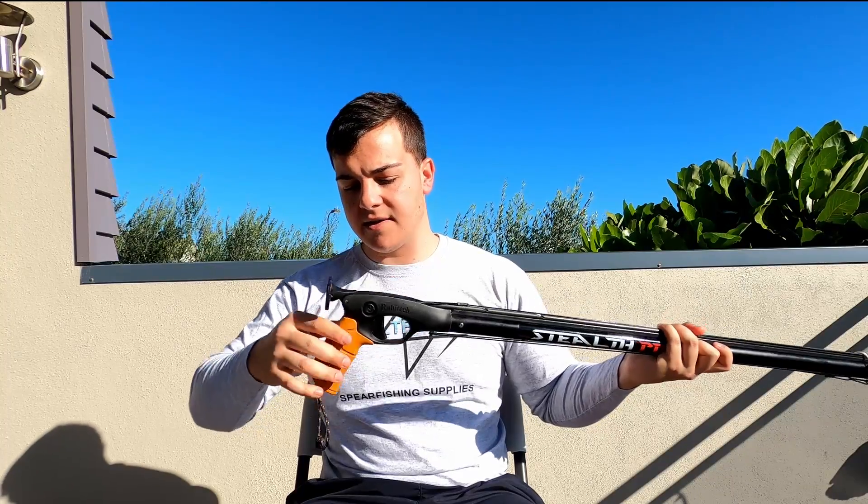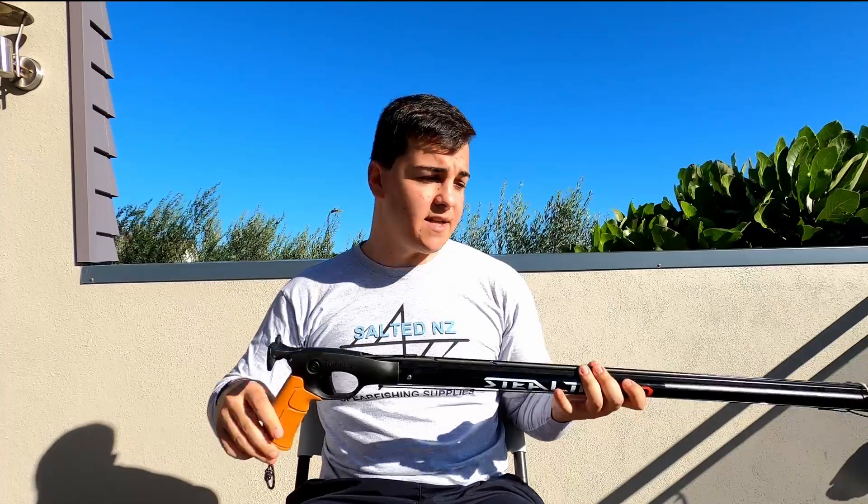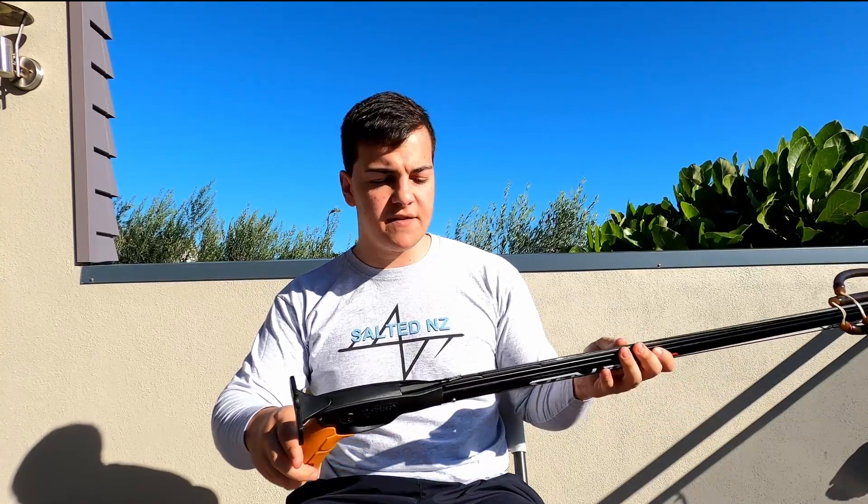It's got a nice rubber handle that is formed to your hand, so it gives you a really good grip. The bright orange also means that if you're diving in cray, it's easy to see your gun from the surface.